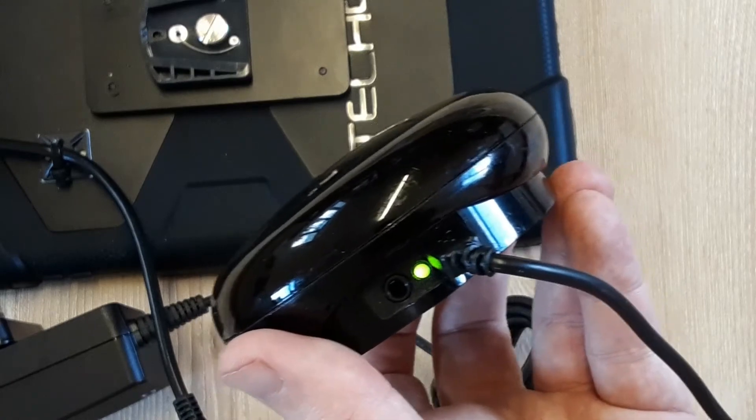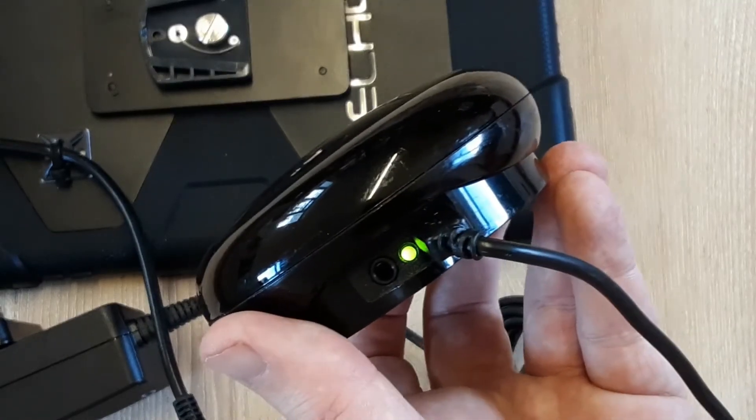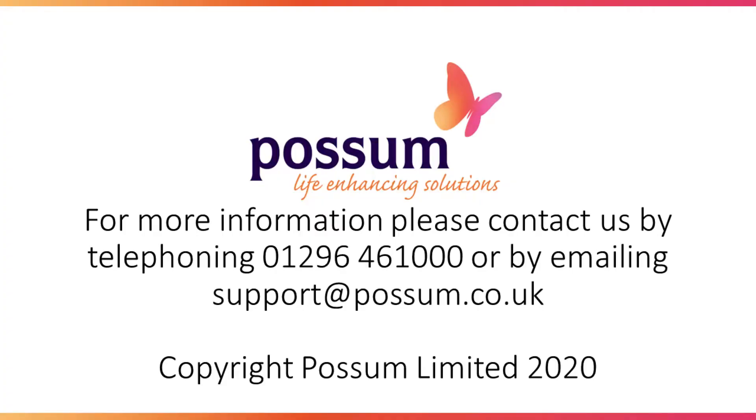When the device is fully charged, the light will go green as shown.